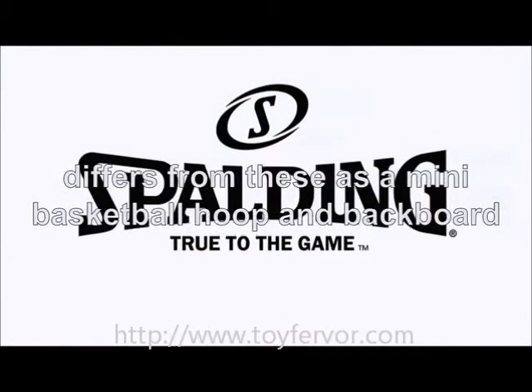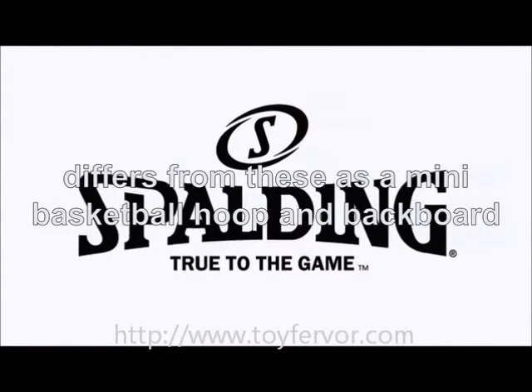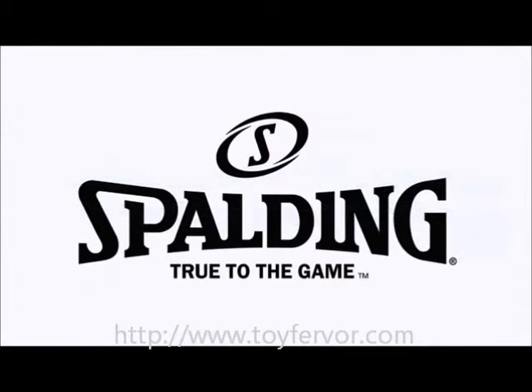This is where Mini Jammers differs from these as a mini basketball hoop and backboard. It's solid and robust. You know what kids are like — they have energy, like to be loud and extreme in general. So any sports product needs to be of solid construction to withstand their dunks and slamming. The Mini Jammers set from Spalding is made just like this.